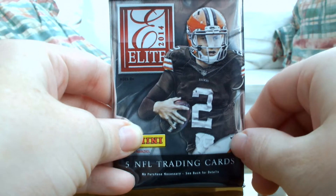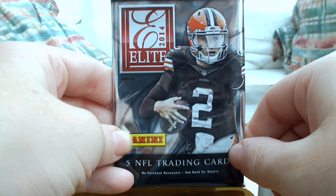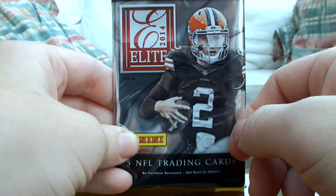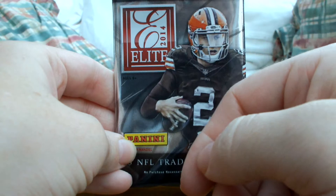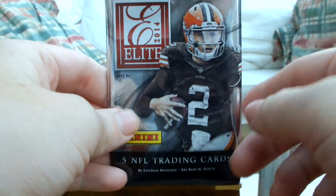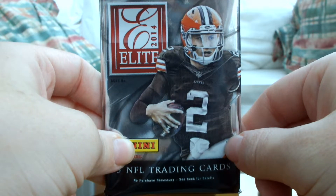I was doing a bit of Christmas shopping and I saw this online and thought I'd give it a bit of a punt. I watch a lot of these unboxings online in my spare time — as you know, I like the NFL. This is the Panini Elite 2014 pack, so it's last season. The reason I bought this particular one is because it's the season when we won the Super Bowl.